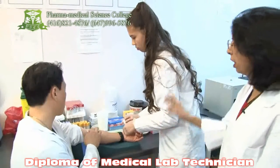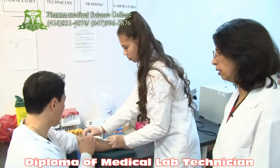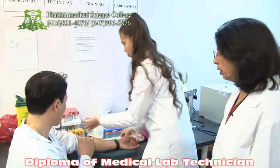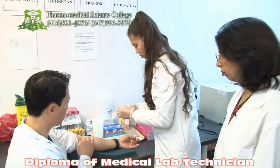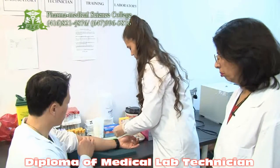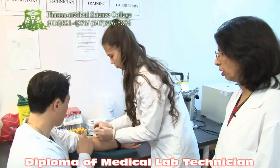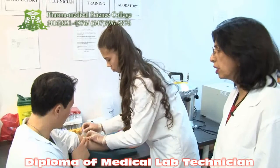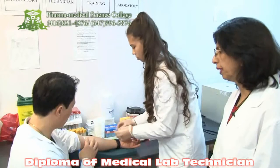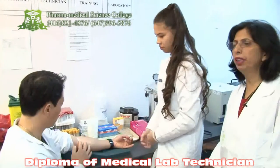If it is fine, then she will put the bandage on it. Very good. Excellent. Hold it tight, please. Put the bandage. And ask the patient to press on the side tightly. Please keep it pressed. Thank you very much. The act of phlebotomy is done.